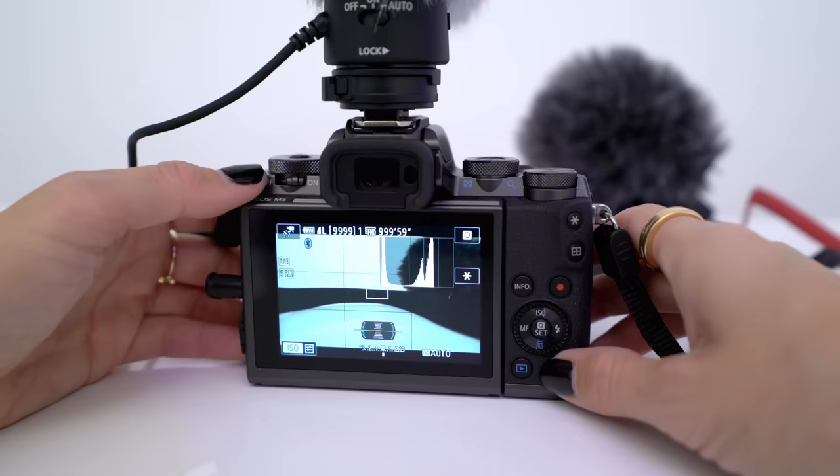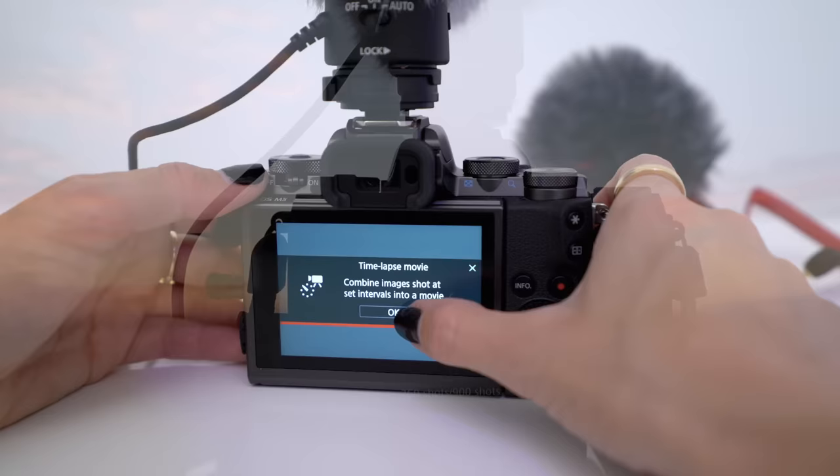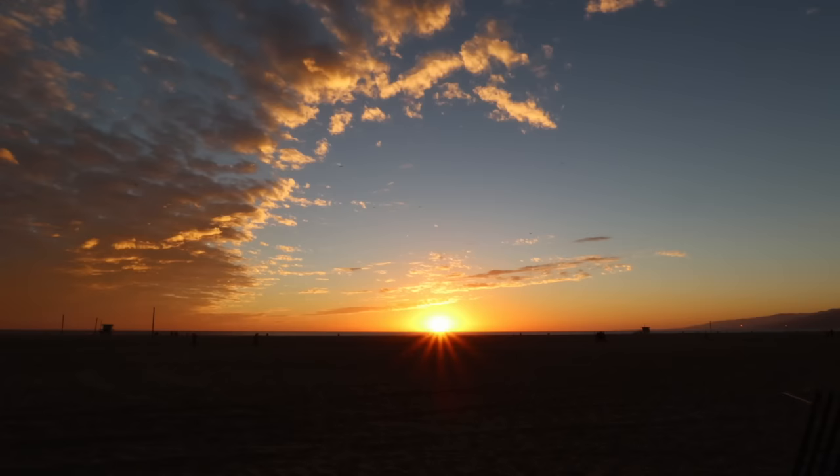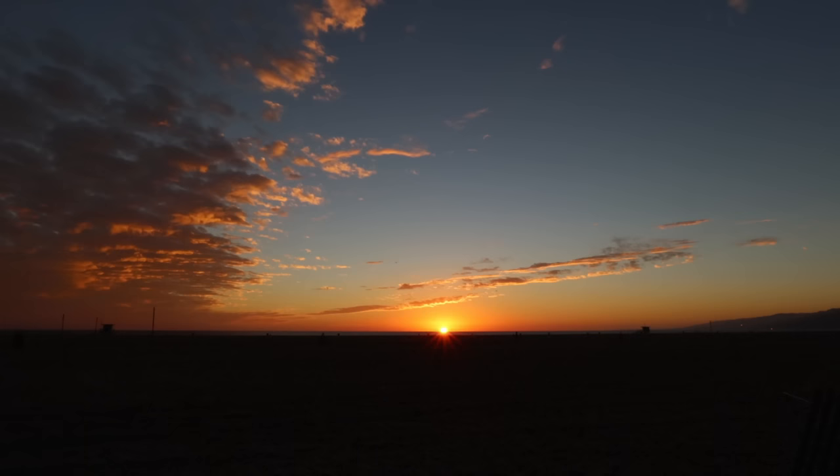Another feature that I've been really into is time-lapse movie mode. Basically, you can combine all of these images that are shot into a single movie. I took it down to the beach to get a nice sunset time-lapse shot. I shot this with two-second intervals and got it right as the sun went down.